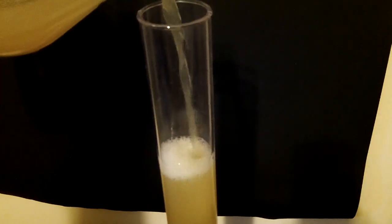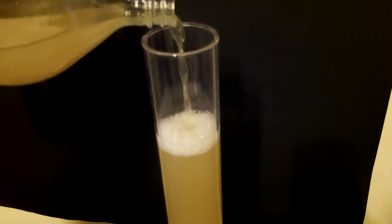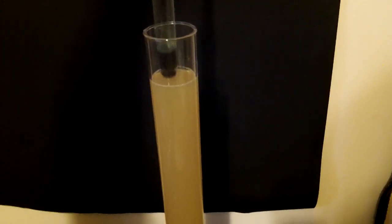I usually go up to about two inches from the top. You want to leave that space because when you put the hydrometer in, it's going to make it overflow if you don't.